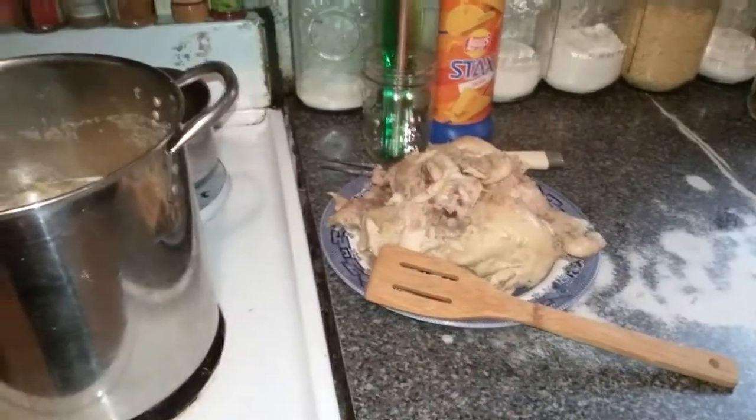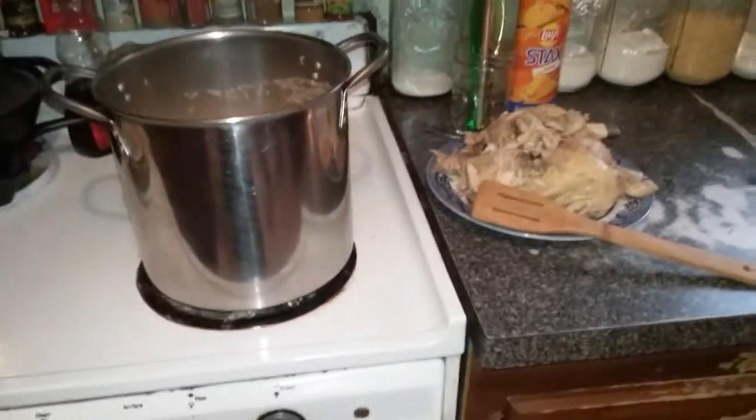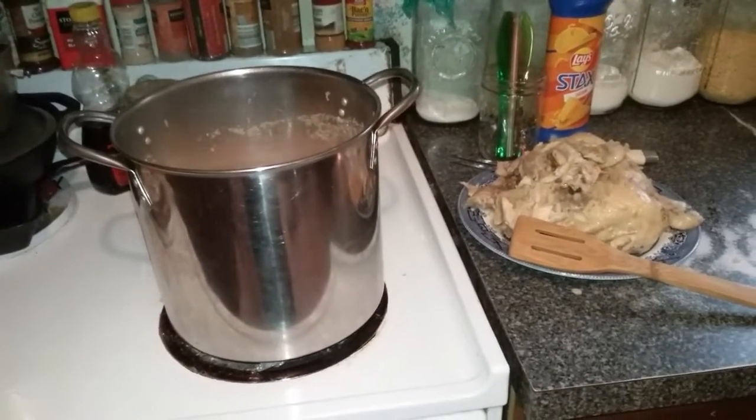Good morning. Welcome back to the Pantry Prepper. It's Amanda. I hope you're having an awesome day. I wanted to show you — I'll link above the video I did yesterday about cleaning out my pantry, organizing it, and using stuff.